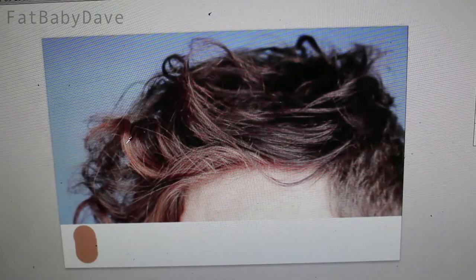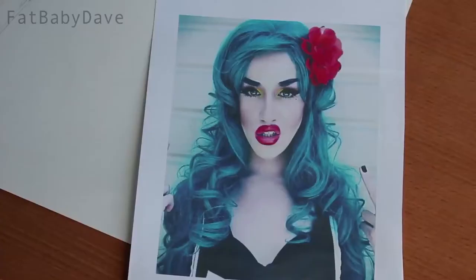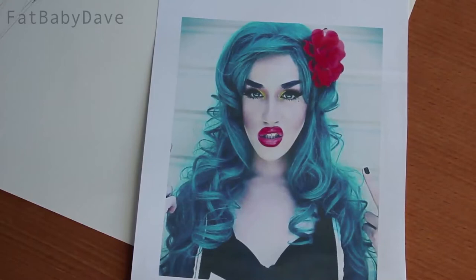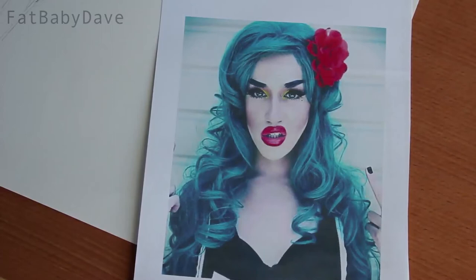One trick you can do is take a photo into Photoshop and eyedropper each of the colours. This will show you the range of values, tones and colours that you have within what might otherwise have seemed like quite a simple subject. I'm going to be drawing from a reference photo, but try to draw from life as much as possible. I'm going to use this photo of Adore Delano, which is quite good for starting off drawing hair as it's got lots of different shapes in it.